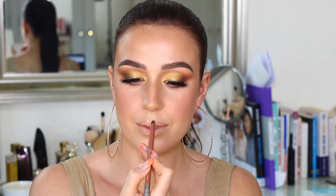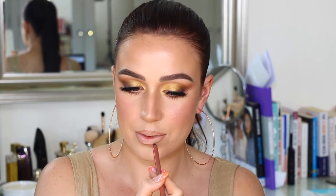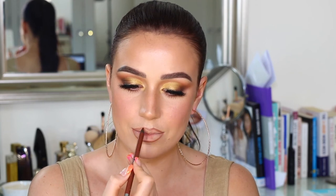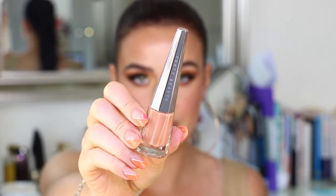Then I'm taking the Naked lip liner from Urban Decay and just lining my lips. I really love these — their lip liners are really nice. I started with the Naked shade and then used the shade Conspiracy, which is like a darker brown, and I'm going over right in the centre to deepen it up a little bit. This just gives the appearance of a more pouty look, and if you're over-lining, it helps make it look a little more realistic.